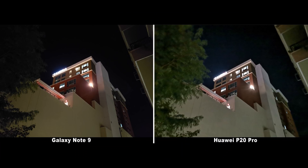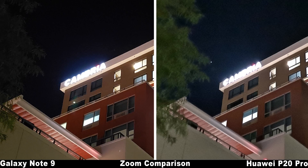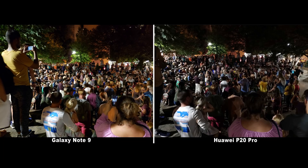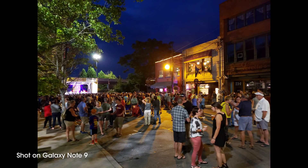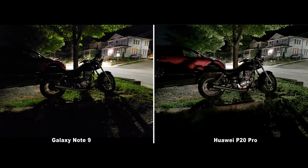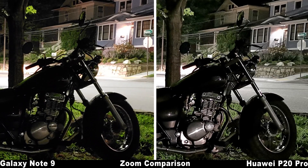Low-light shots are where Samsung pulls ahead in some areas, particularly when movement is involved. At the Asheville Drum Circle on Friday night, the Note 9 performed well above the Huawei P20 Pro in every way possible — better and brighter lighting, better overall balance, more detail, nicer colors, and just a better image overall. A concert-type setting is certainly ideal for the Note, whereas other low-light photography typically edges more in the P20 Pro's favor, sometimes pretty drastically.